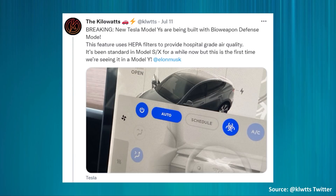Another important upgrade recently happened this summer when Tesla started including their improved HEPA filtration system — or what they call bioweapon defense mode — in the Model Y. As the Kilowatts reported on Twitter in July, new Tesla Model Ys are being built with bioweapon defense mode. This feature uses HEPA filters to provide hospital-grade air quality. It's been standard in Model S and X for a while, but this is the first time we're seeing it in a Model Y.